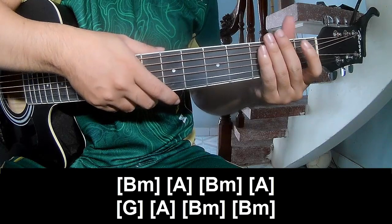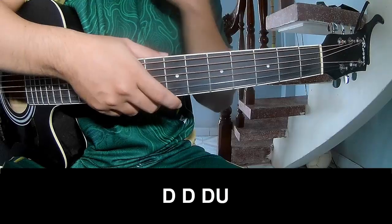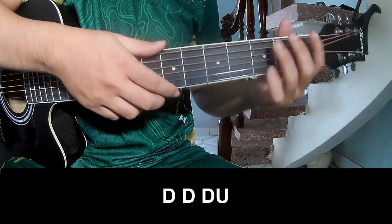As this strumming is the same way for the track, so the chorus and outro, so play.